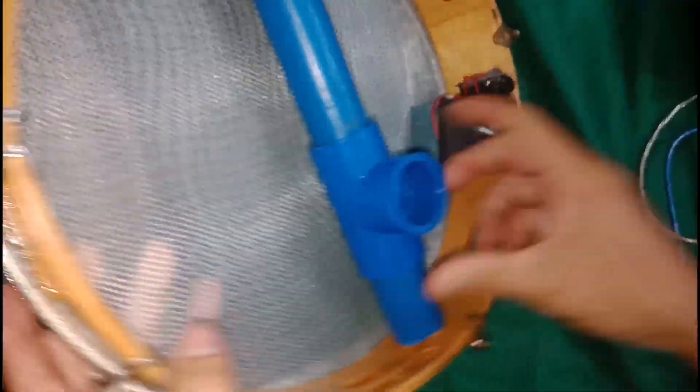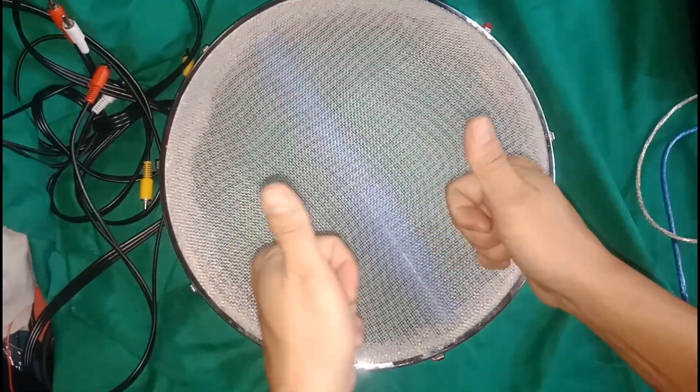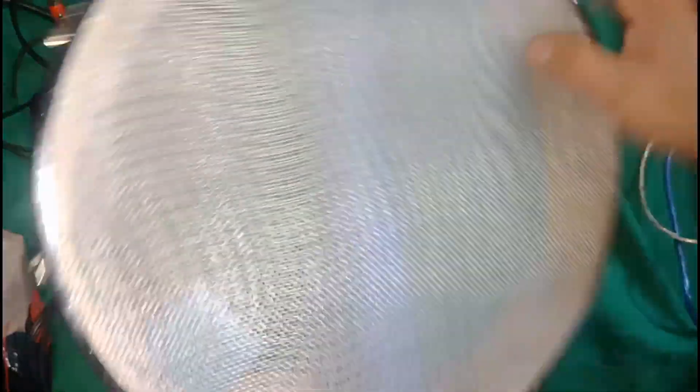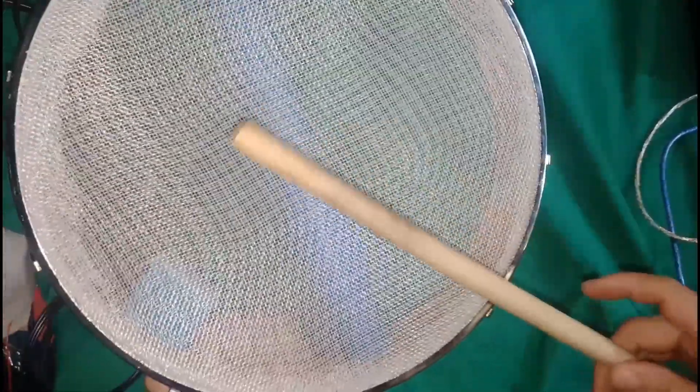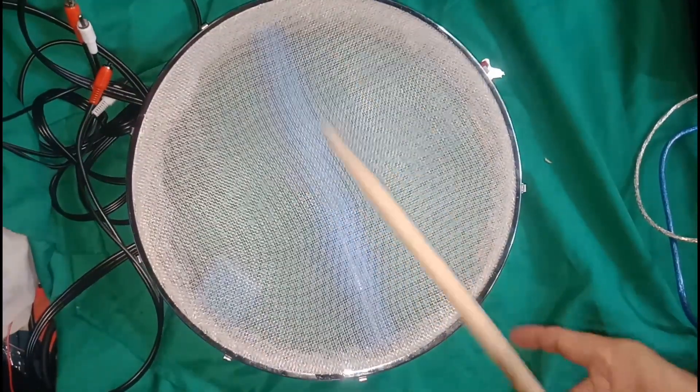This is a PVC, one inch. This is a mesh nylon fabric — very durable and elastic.